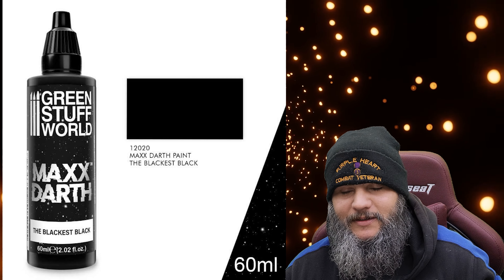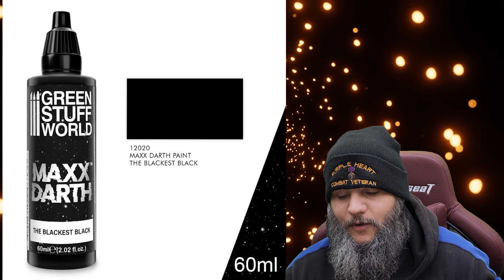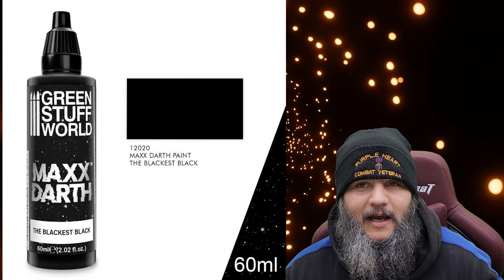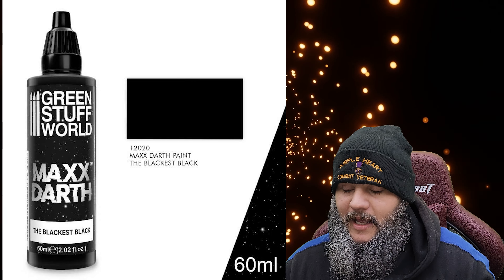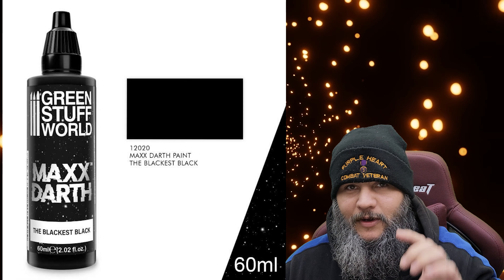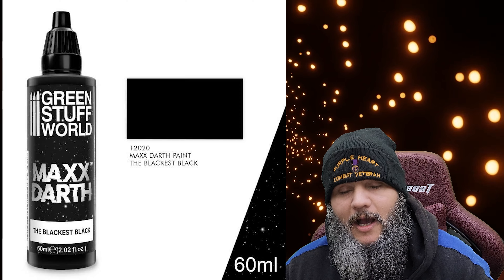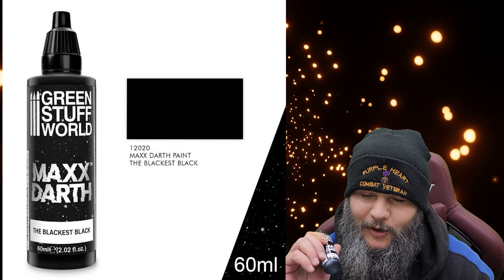Plenty of companies are putting out the blackest black, the darkest dark — it's the newest thing. These Green Stuff ones are actually worth getting as far as the paint goes. They have a set with a multitude of different effects included with a 17ml bottle, or you can get bigger bottles on their own. The paint itself is worth getting.